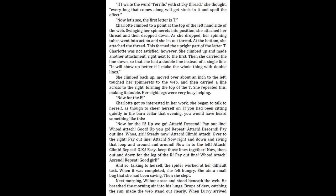"It will show up better if I make the whole thing with double lines." She climbed back up, moved over about an inch to the left, touched her spinnerets to the web, and then carried a line across to the right, forming the top of the T. She repeated this, making it double. Her eight legs were very busy helping.